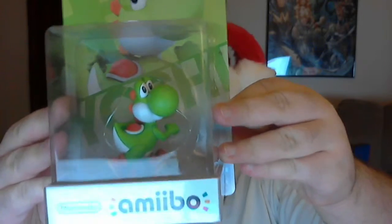What up YouTube, this is James from Boba Boy Games, and kind of wanted a little Christmas shopping spree. You're getting the unboxing of Yoshi Amiibo.